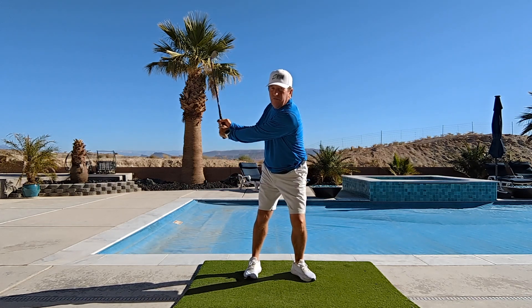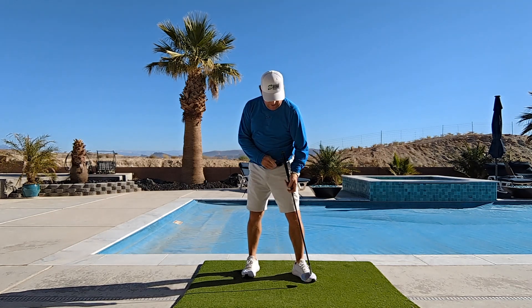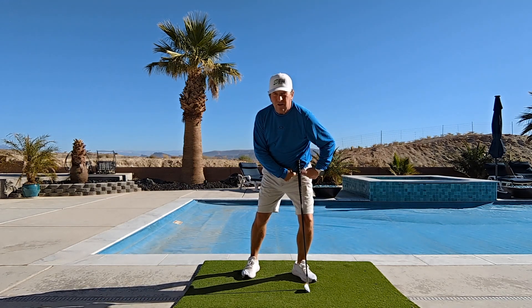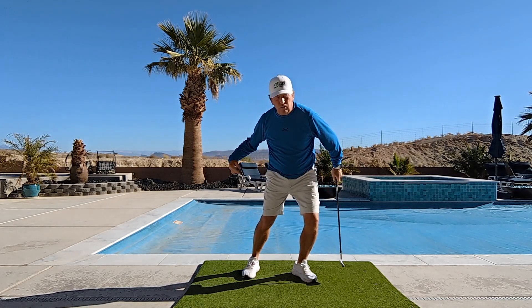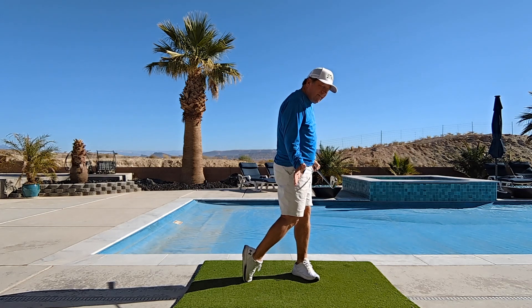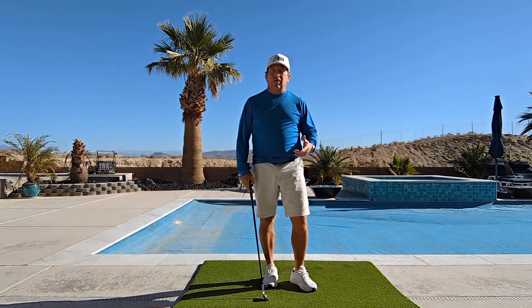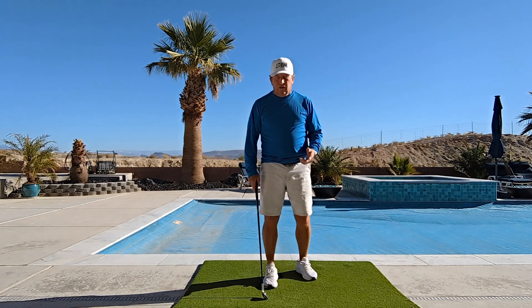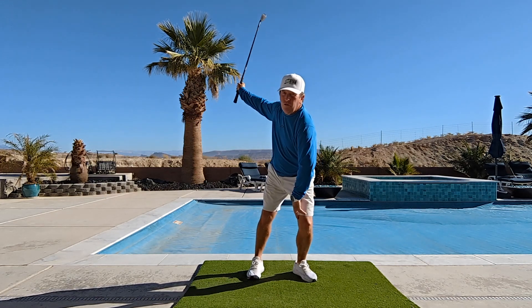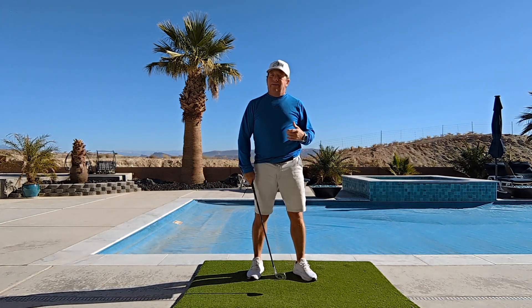I want to exaggerate this beginning part — as I go back I lean into the front leg. I want to feel this separation: my hands going back while my body moves forward. When I say forward, I mean dropping into this front knee — it feels like weight goes onto the front foot right there. When I start to turn, my pivot point is now on this left foot and left hip. As I pivot and rotate, I bring the right hip up to match the left hip and clear the back foot, keeping weight forward to help hit down on the golf ball.